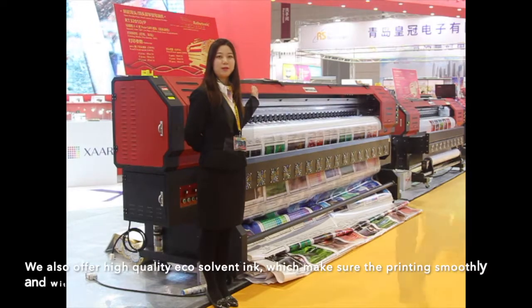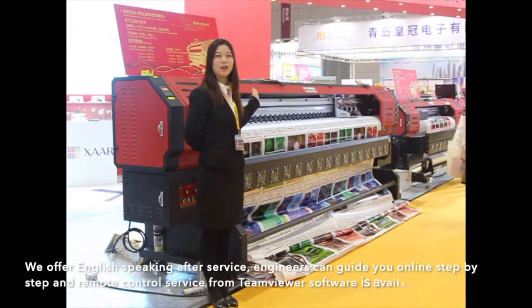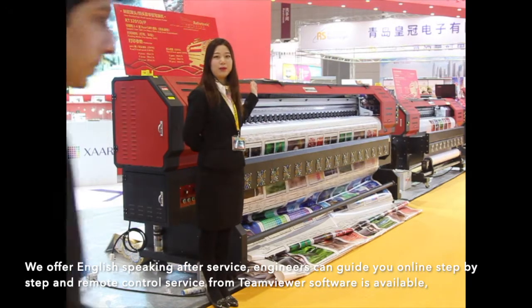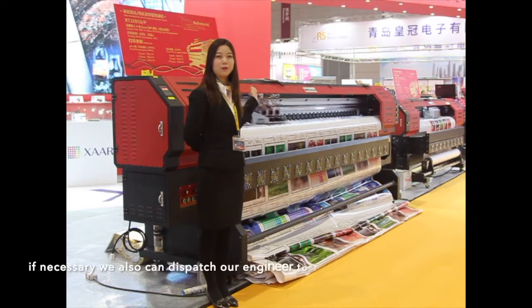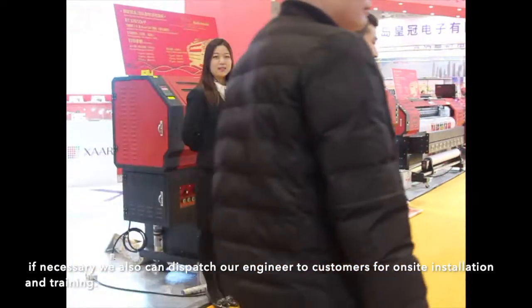We also offer high-quality EcoSolvent ink, which ensures smooth printing with longer outdoor durability. We offer English-speaking after-sales service. Engineers can guide you online step-by-step and provide remote control service via TeamViewer. Software is available. If necessary, we can also dispatch our engineers to customers for on-site installation and training.